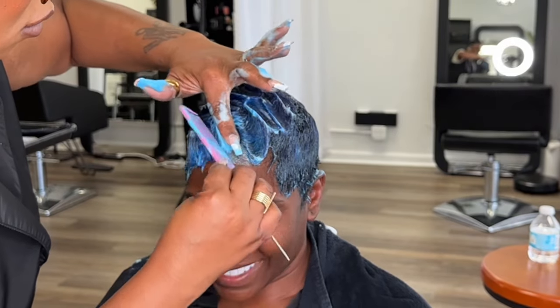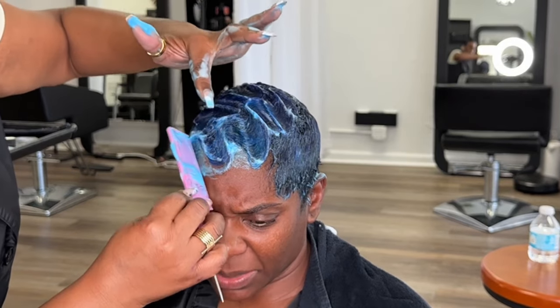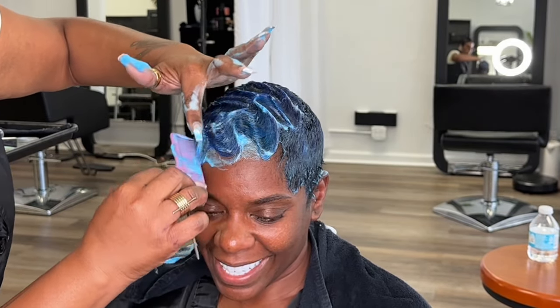I did a blue color, and if you are a professional hairstylist — not y'all that be trying to tell us in the comments without a license — you know some colors do bleed. And this particular color, it bled.